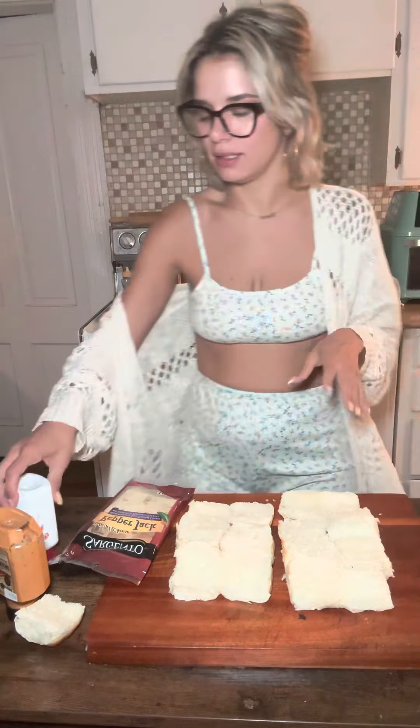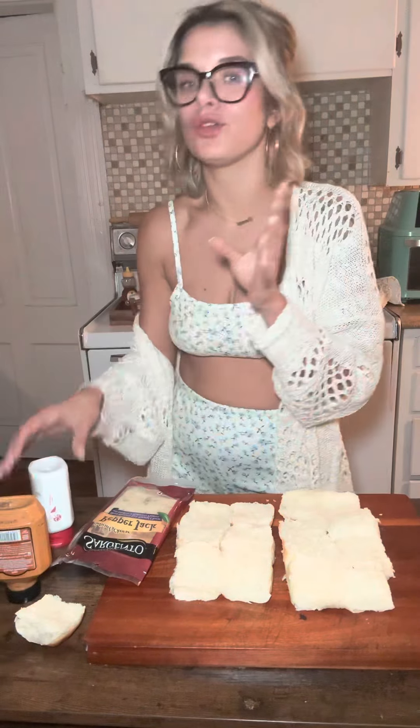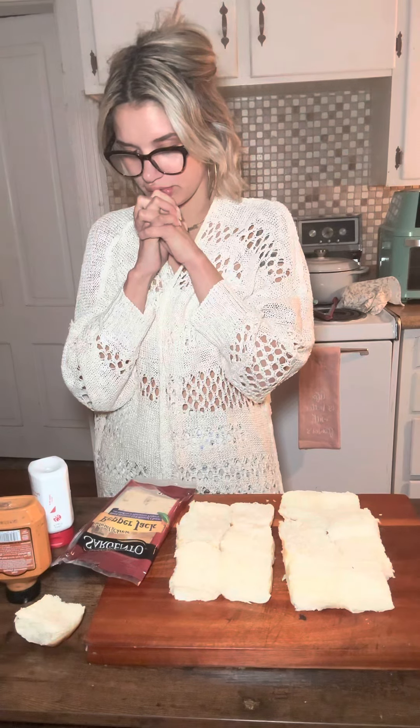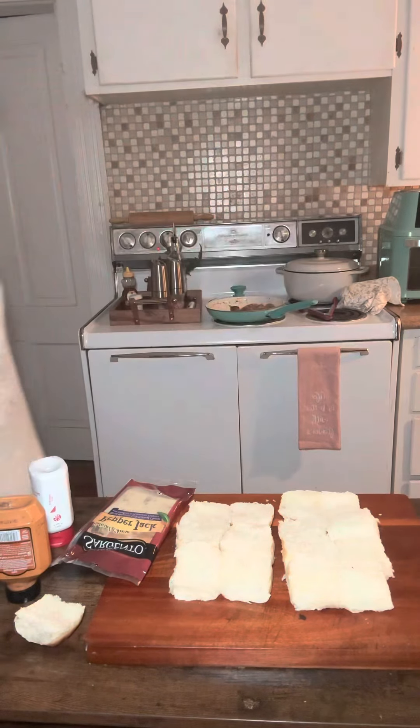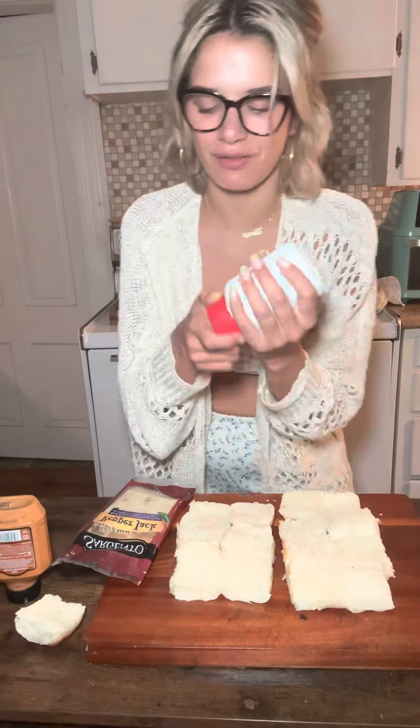So now that you have the apple, go ahead and put — something's just telling me even though that's going to be spicy, ranch would be really good with this. I'm debating if I want to do ranch. I feel like I'm going to do ranch — no! I'm going to do Chick-fil-A sauce.